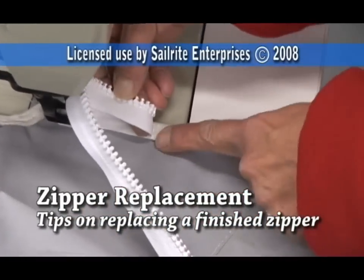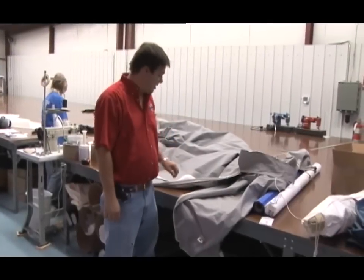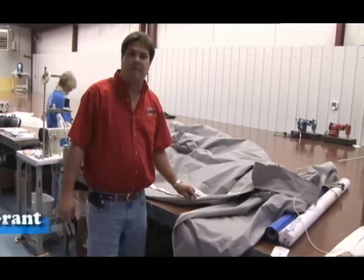Need to replace a zipper? Watch this video and we'll show you how to do it from beginning to end. Hi, I'm Matt Grant from Sailrite and we're going to talk about replacing a zipper.